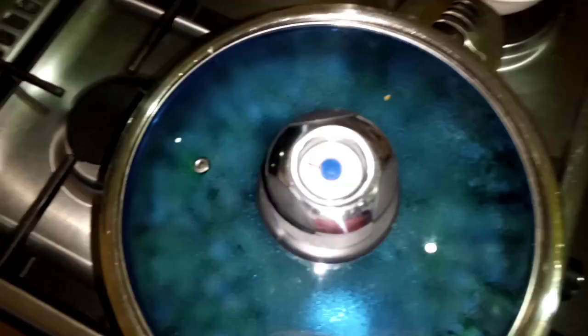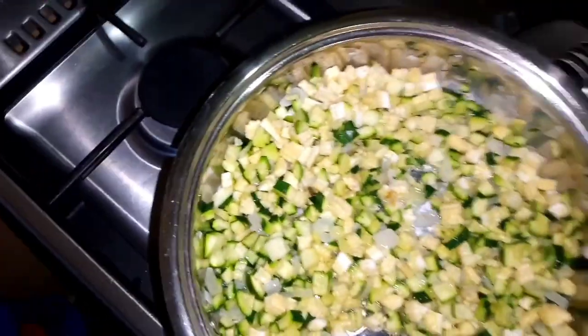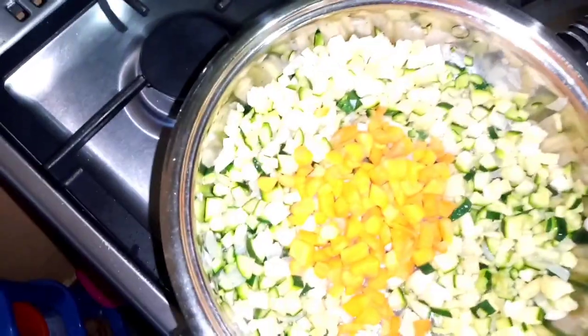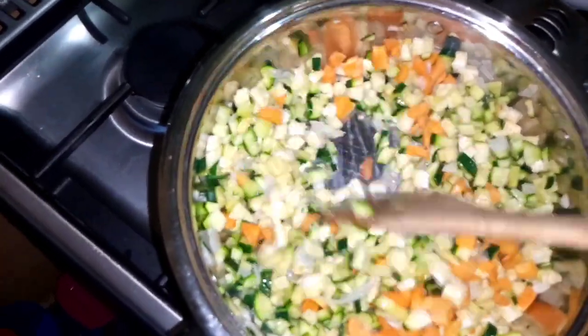I'm going to put on the lid again for about one minute. It's time — I'll add my carrots. I feel like I did put in very little carrots.